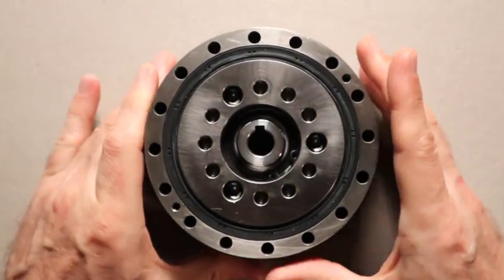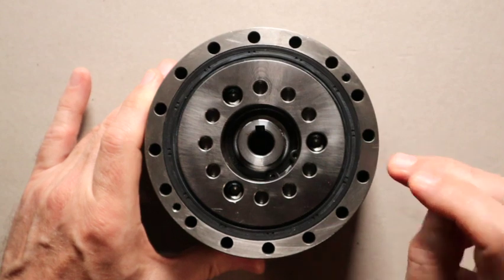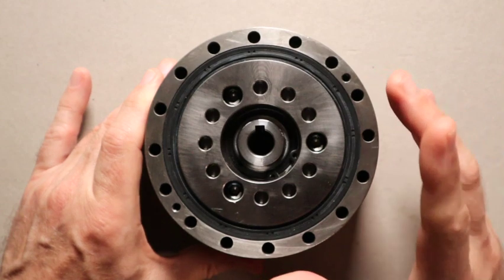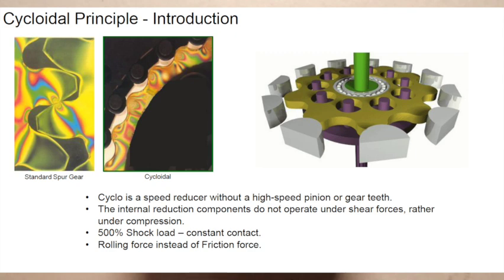You can actually get up to 179 to 1 in the same series of gearboxes in a single stage. Cycloidal gearing technology is great for having a high torque density and a small package size. Another great feature of this design is that the internal components are under compression forces as opposed to shear forces of other technologies. You also have rolling lines of contact that provide impressive shock capabilities — it can handle momentary loads that are five times its rated torque without harm.